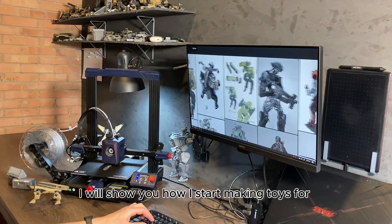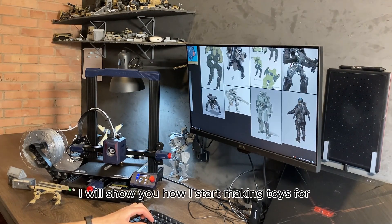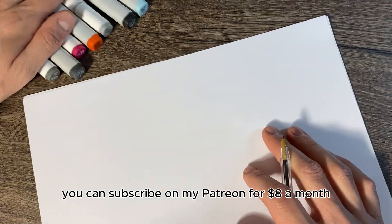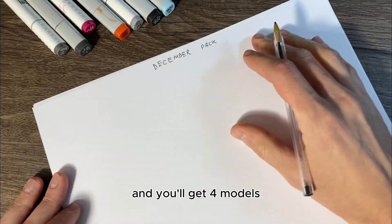In today's vlog I will show you how I start making toys for 3D printing. You can subscribe on my Patreon for eight dollars a month and you'll get four models.